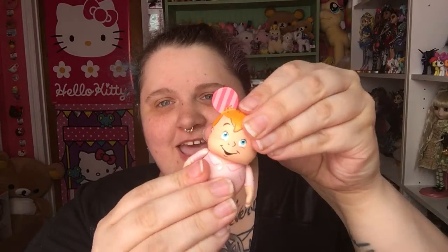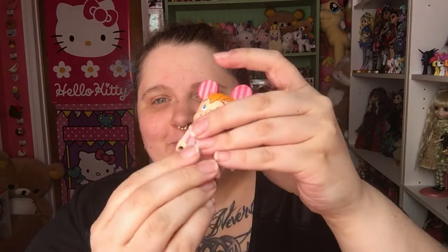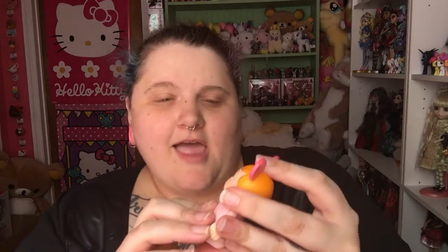Let's open up some more. This is Michael — Michael Darling. So he's the youngest, and he's wearing his PJs there. Oh my gosh, look at the back of his PJs — that's adorable. So there he is. They do have articulation in the arms, and their heads move a little bit back and forth. Their feet also kind of move, but not really. There he is in his pink pajamas.